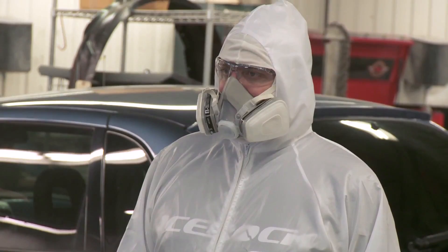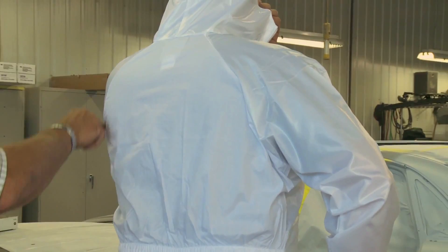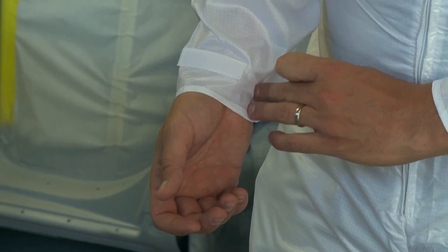Our first suit is a combination of ripstop 210T poly-nil 100% polyester, calendared anti-static treated fabric for the hood, sleeves, and legs, and a 65-35 poly-cotton upper back for more breathability. This fabric is very durable, lint-free, and breathable.